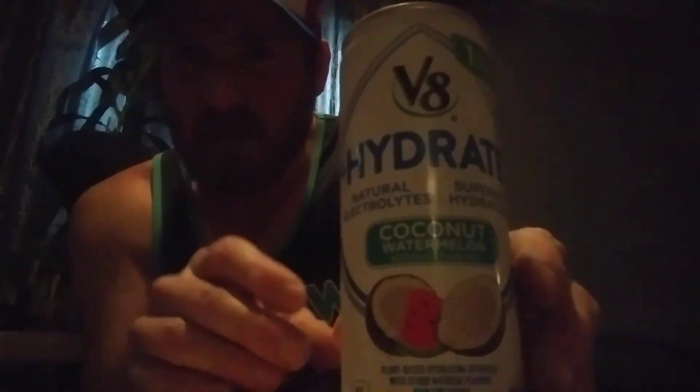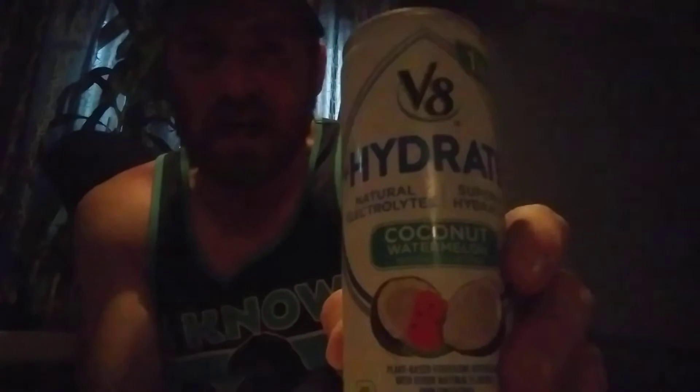So it's coconut watermelon but it's mostly just coconut — a lot of coconut flavor. That coconut milk flavor, like we talked about the other day with the coconut drink.